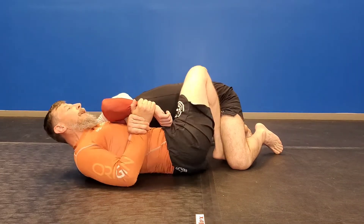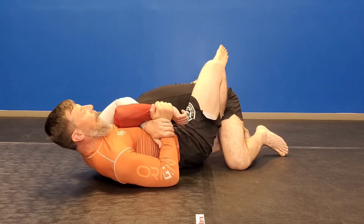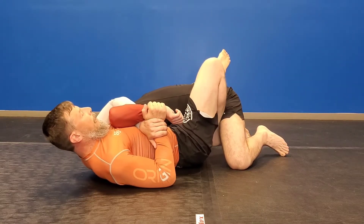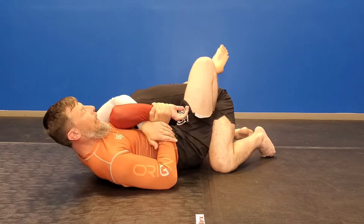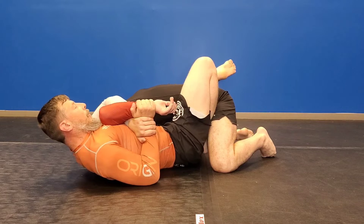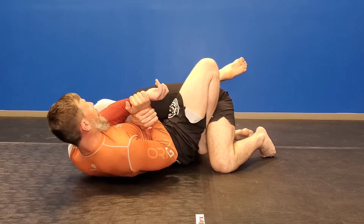Now I can fully eggbeater this thing out if I want to, but I like to apply this pressure because now I'm pushing away from him at the hip with my leg. That also allows me to turn and finish my Kimura.